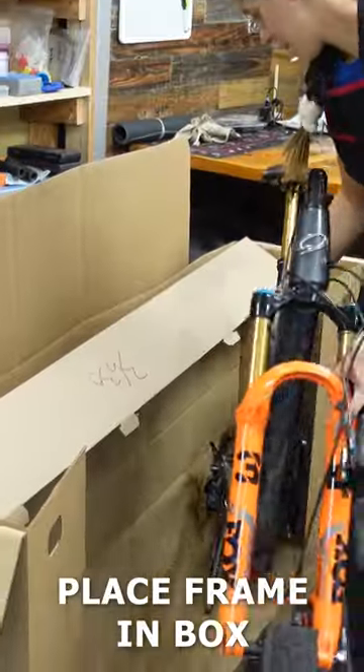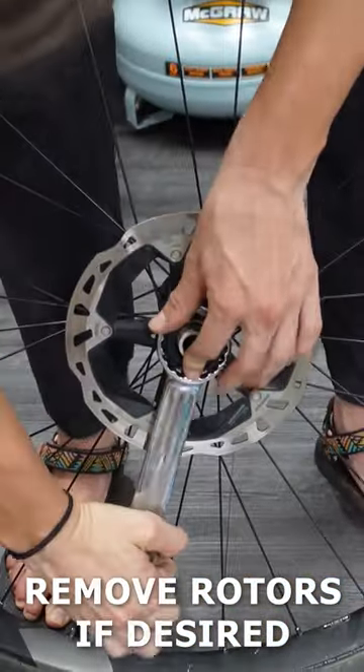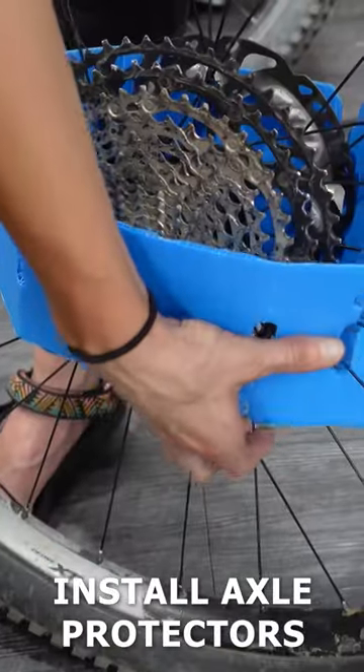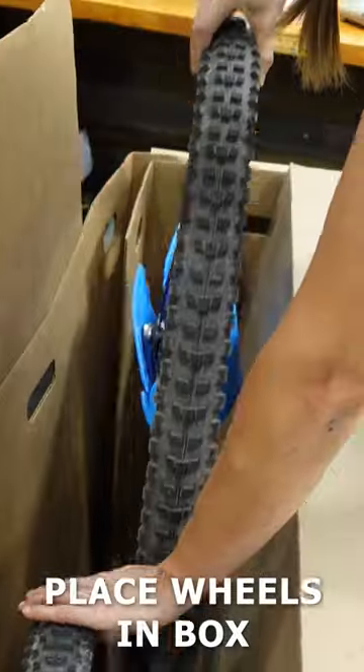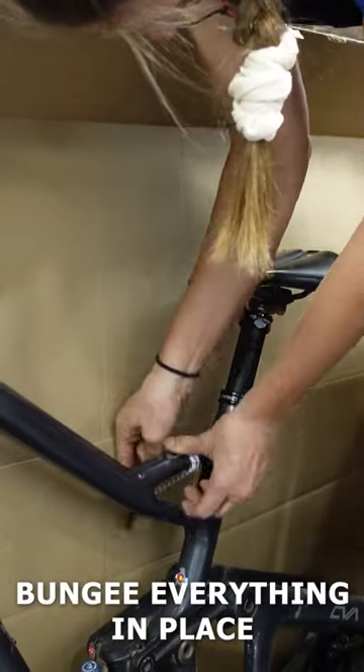Place the divider in the box followed by your frame. Cut the divider so your handlebars can sit on the opposite side. If you want to remove your rotors, now's the time. Then use two axle protectors on each wheel to protect the axle and cassette. Place the wheels on the other side of the divider from the frame, using bungees to strap everything into place.